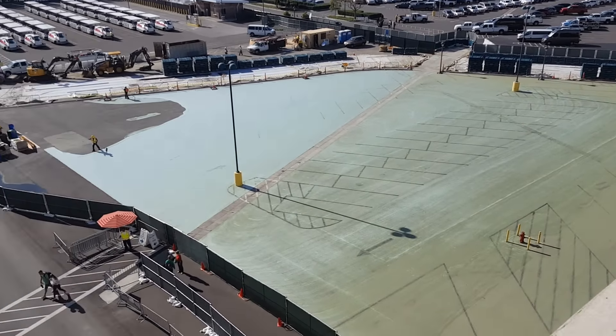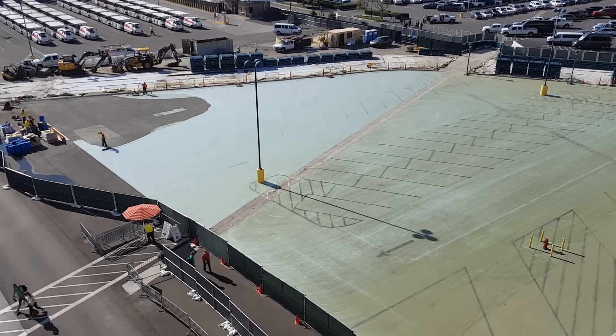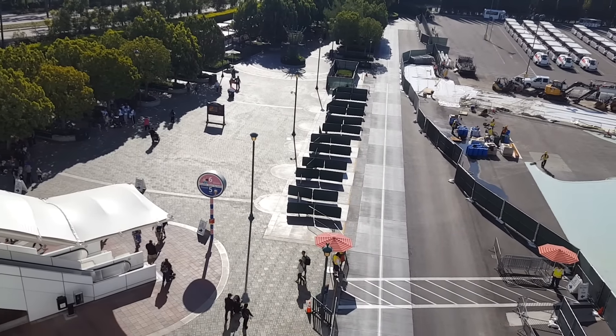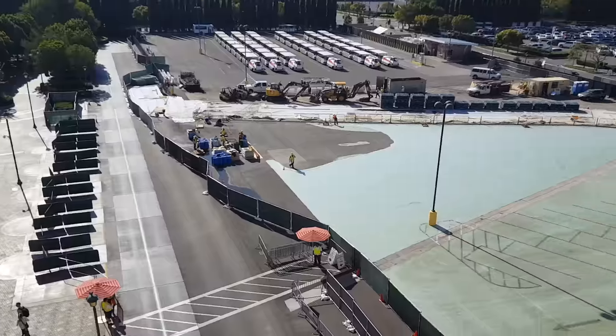I don't know if that's a protective coat or if that's what the final color is going to be, or if they're going to put brickwork over it — kind of like how the brickwork is over here, which is totally cool — but we'll see, only time will tell.